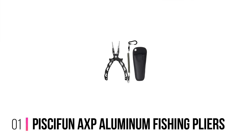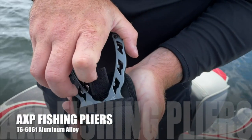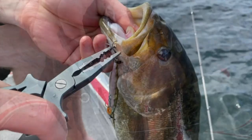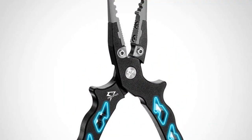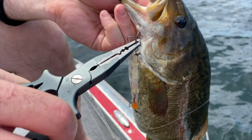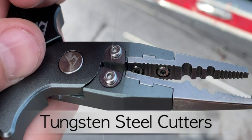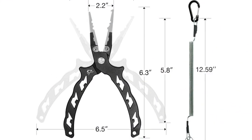Number 1: Piscifun AXP Aluminum Fishing Pliers. When a tool is made out of something as reliable as airplane material, you should be pretty sure it's darn reliable. Airplanes have to cope with all sorts of conditions and have to be as light as possible — the same can be said to be true of the best fishing pliers for saltwater. These fishing pliers are constructed with high-quality aviation-grade aluminum, and areas subjected to extra pressure are reinforced with hard-wearing and corrosion-resistant stainless steel.